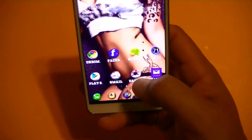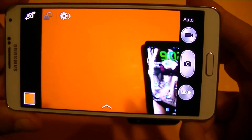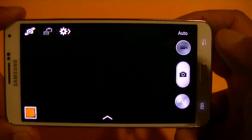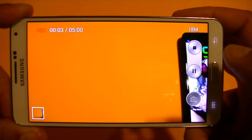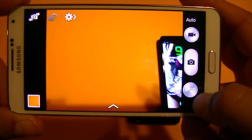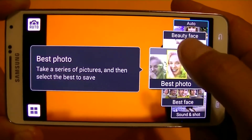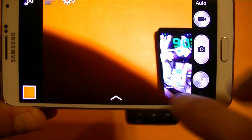Let me show you the Note 3 camera. Pretty much it's the same camera that we have on the Samsung Galaxy S4. I think this is one of the best cameras available right now in my opinion — it takes pictures pretty quick. Here's the recording mode, and with this phone we can actually pause the video, continue recording, and then stop the video. It comes with so many different filters and features and modes. If we click on Mode, we get access to all these different modes — there are a lot of options and customization.